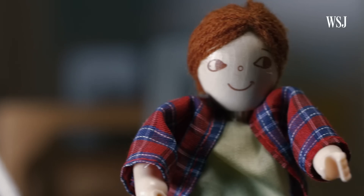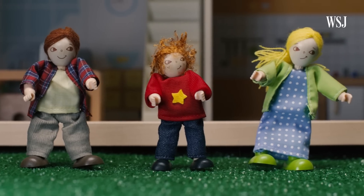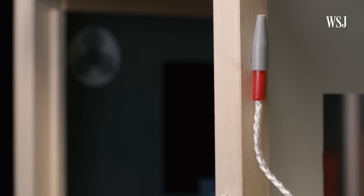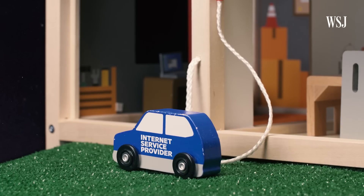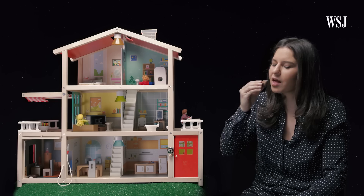Meet the Smiths. They're like your average family, except a lot smaller, and they've got a weird gas pump in their house. But they've still got big Wi-Fi problems. When they moved into this three-story house, their internet service provider installed their modem right in the bottom corner of their home. Yes, that's a piece of chocolate — just go with it.